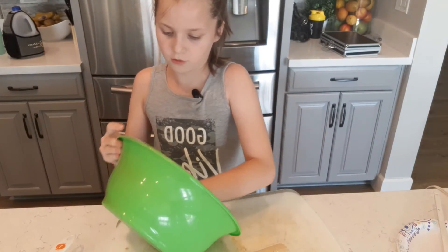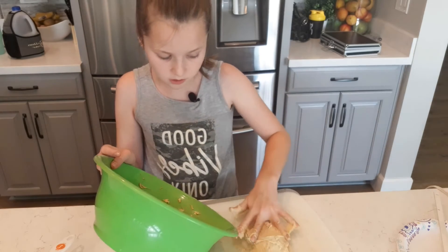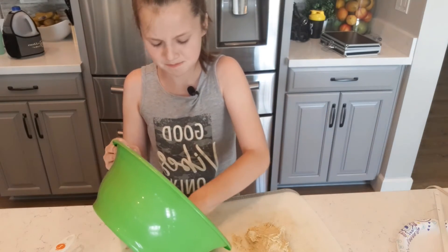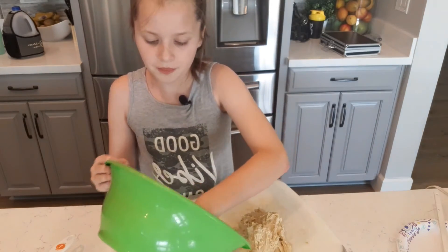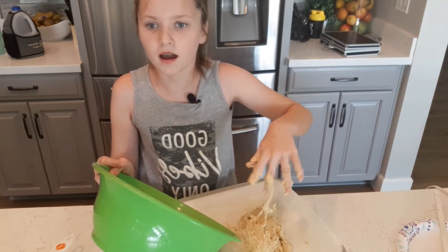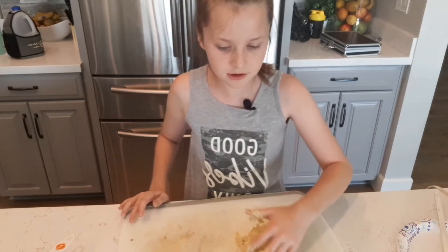If you're a germaphobe like I am, I would recommend using gloves. Since my dog is eating it and people really aren't eating it, I think this is all right. I'd also like to mention that this is kind of a small batch — you can always double or triple this.